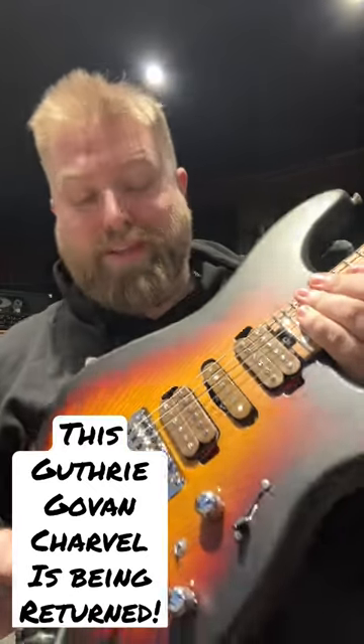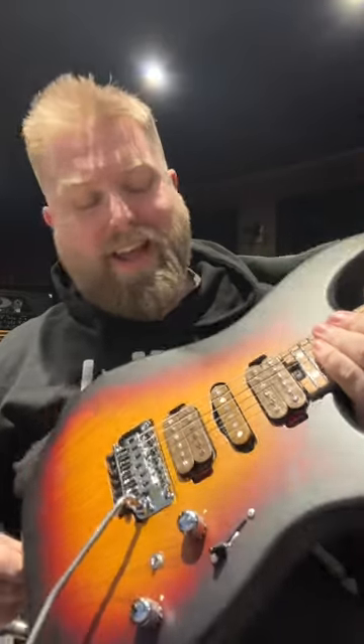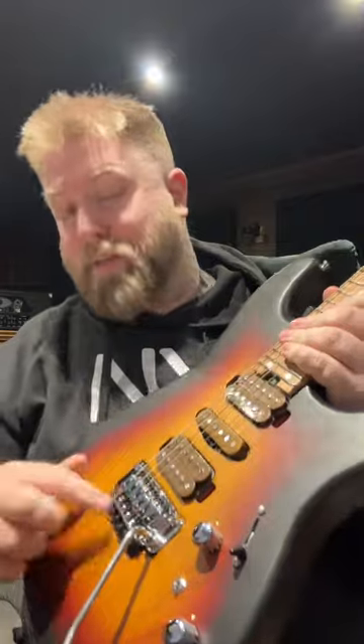Why am I having to return this beautiful Guthrie Govan signature Charvel the day I got it? Well, let's take a look. It is a beautiful instrument. The pickups sound fantastic, the bridge is lovely, and the fretwork's real nice too.